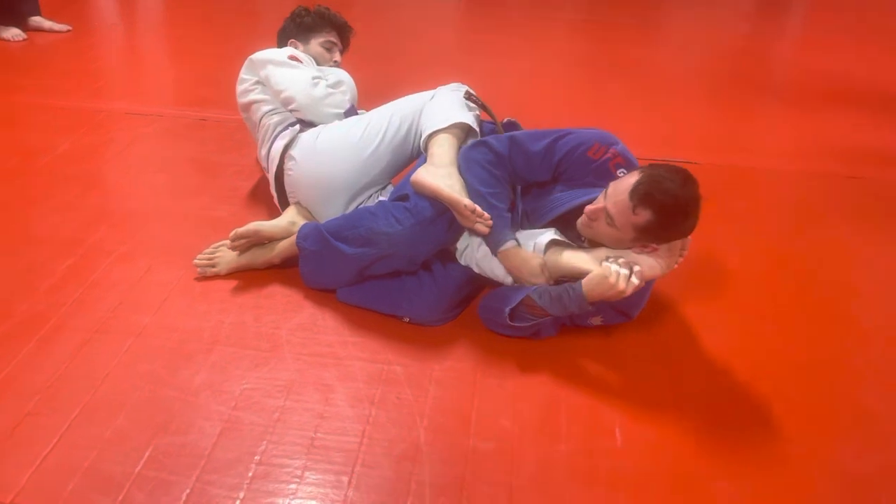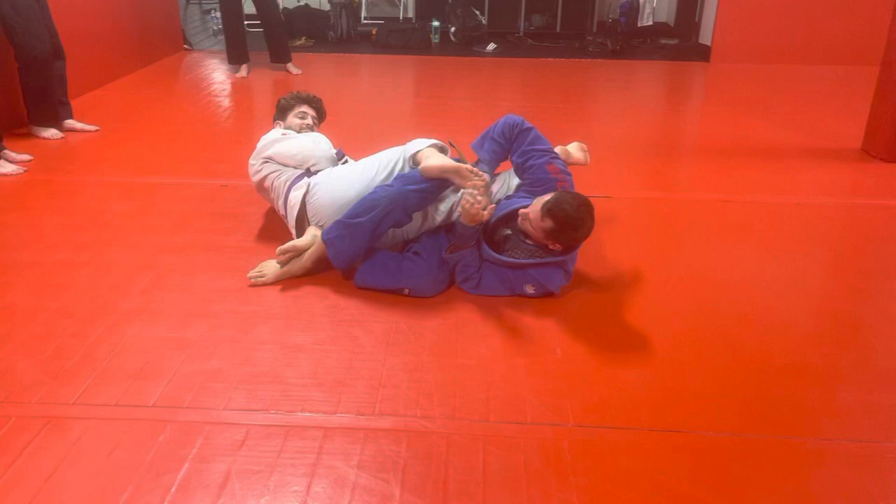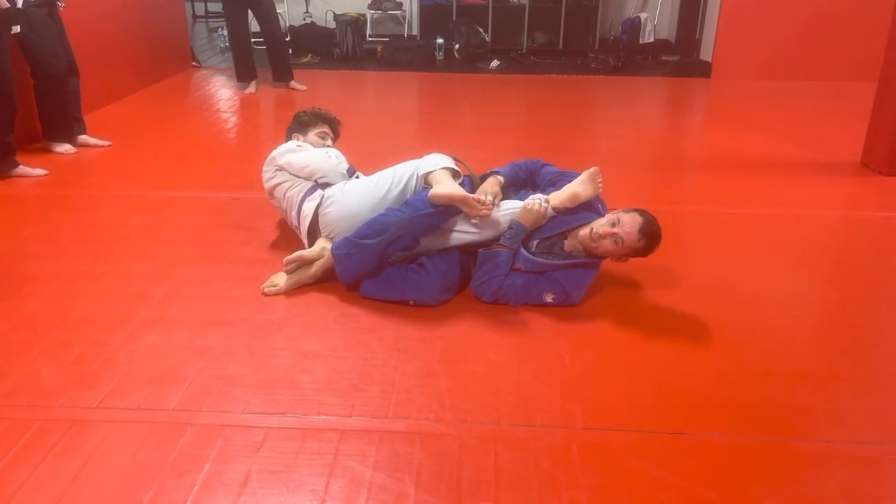I can either do it here, or if I want to get real savage with it, I could do this here. Either way, we've got that nice knee bar right there.